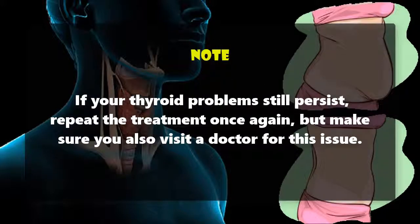If your thyroid problems still persist, repeat the treatment once again, but make sure you also visit a doctor for this issue.